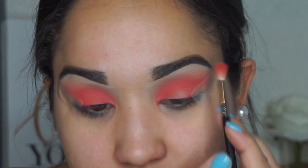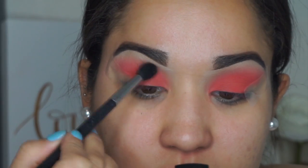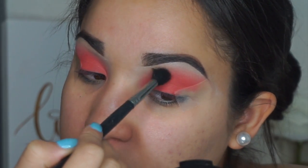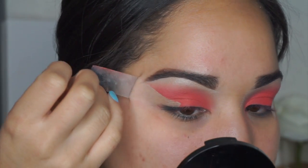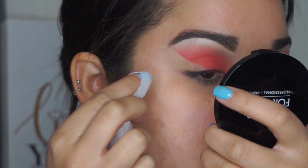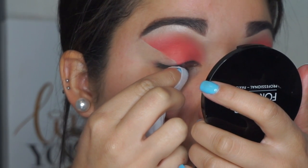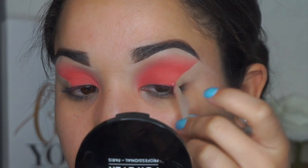I'm diffusing the shadow all into the crease and all over the lid, making sure every part is covered. Then I take a clean brush to diffuse out the outer edges so everything is blended seamlessly. Then I take off the tape — it left a little corner mark, so I grabbed a makeup wipe and erased it.